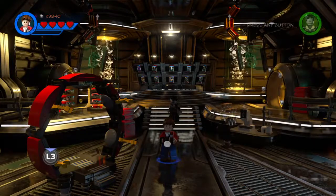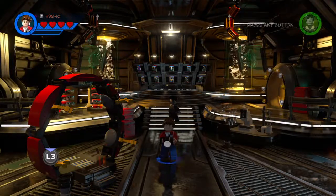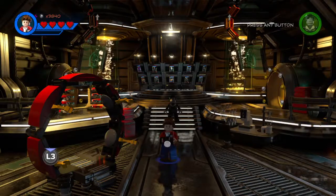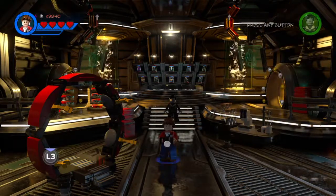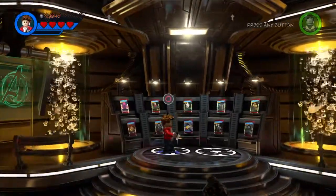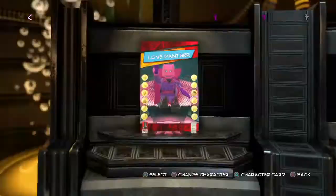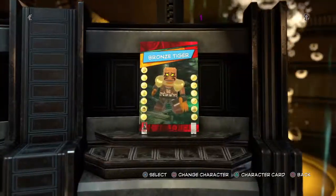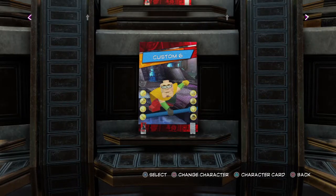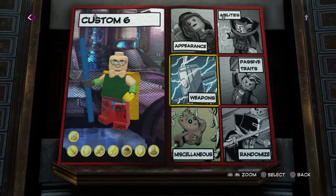Hey guys, Kansas Marvel here, doing another video on custom characters in Lego Marvel Super Heroes 2. Now as you can see, for the first time, I'm finally commentating. Sorry if the audio doesn't sound great, I don't know, this is my first time doing this. I'm going to try to improve on it as I go along.